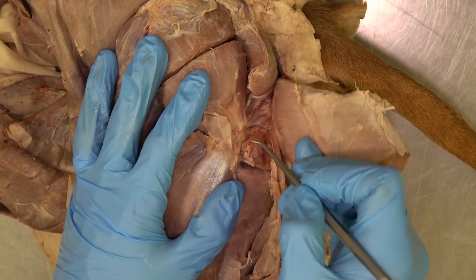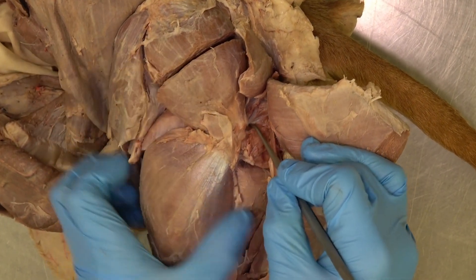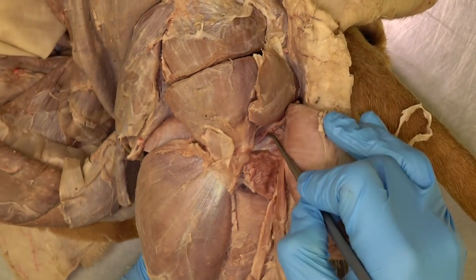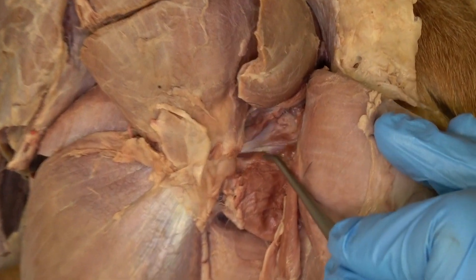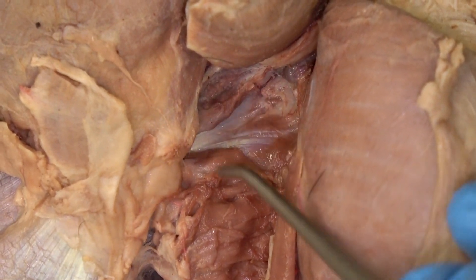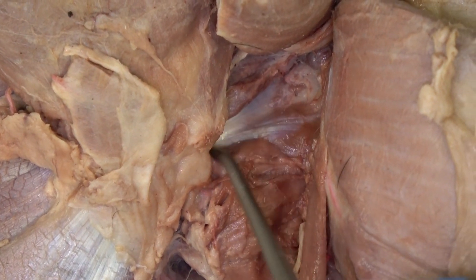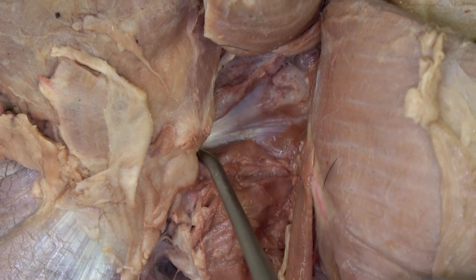The gemelli muscle can be best seen by finding this shiny tendon. The muscle bellies on each side surrounding that tendon make up the gemelli muscle. That shiny tendon you're seeing is actually the tendon of the internal obturator muscle.